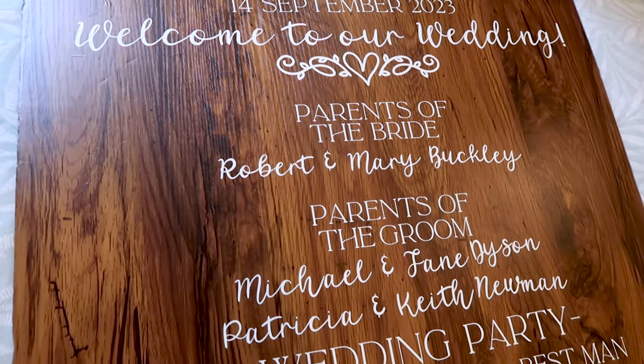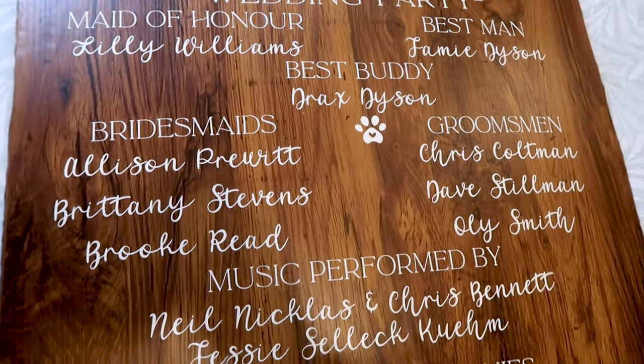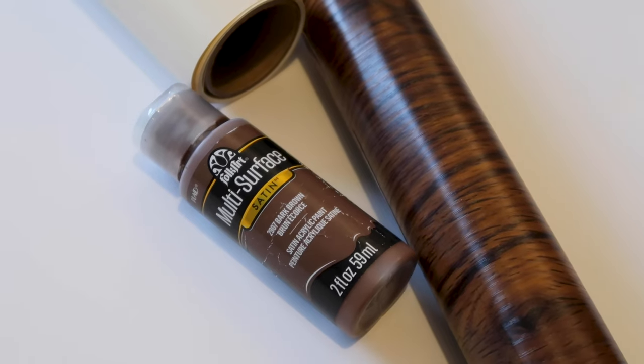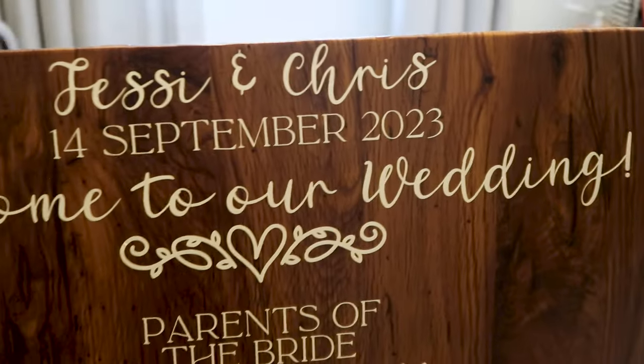Starting with signs, here is my wedding party sign to share who's who. I used a large foam board, wood printed contact paper, and brown paint to cover the back of the sign. For the lettering I used my Cricut to cut out the names on cream vinyl, so everything had a nice consistent look to it.